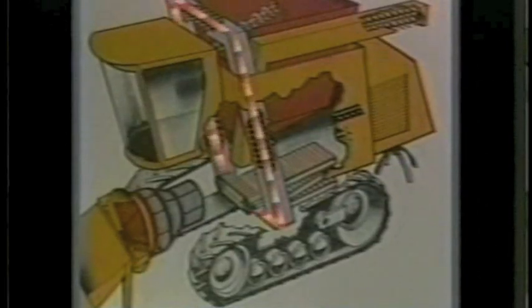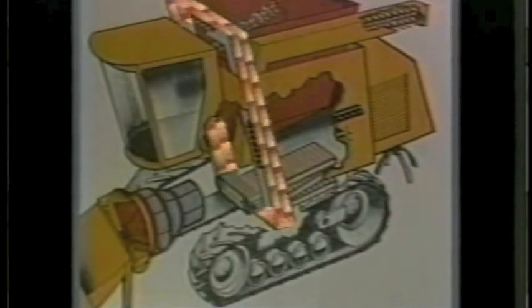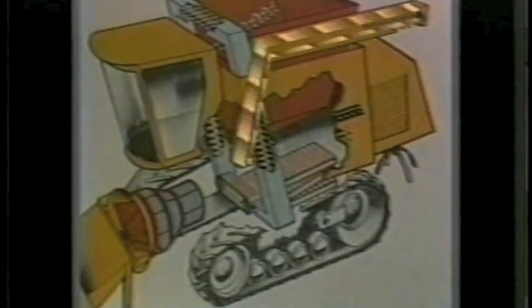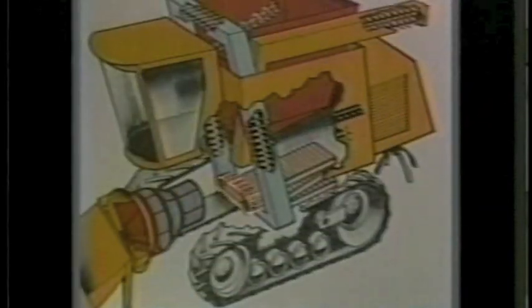The clean grain and return grain system are in one housing to reduce parts and maximize space. A paddle system on the loader empties the 400-bushel tank quickly and with less grain damage than auger systems. The lateral distributor controls grain flow to the sieves for separation, and on hillside conditions, it elevates grain to the uphill side to maximize cleaning and reduce field loss.